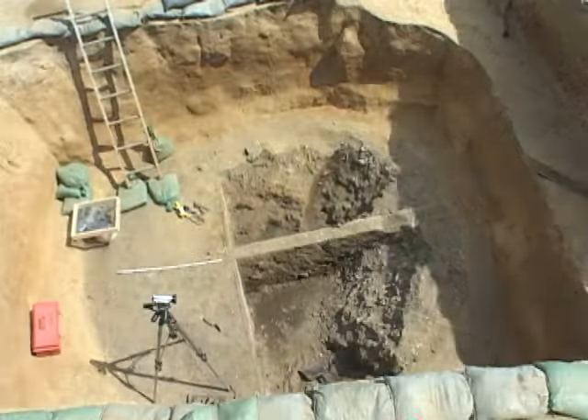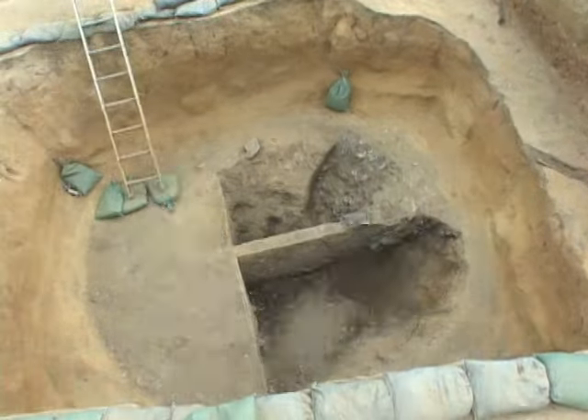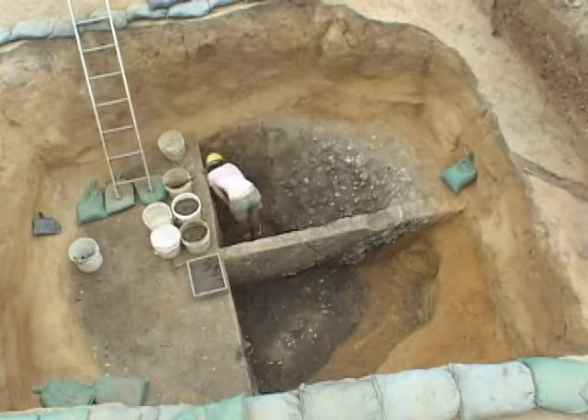Now, what was absolutely fascinating was what happened next. You can see below that five-foot level, a circular pit starts to take shape. And that's what you see us digging into here.